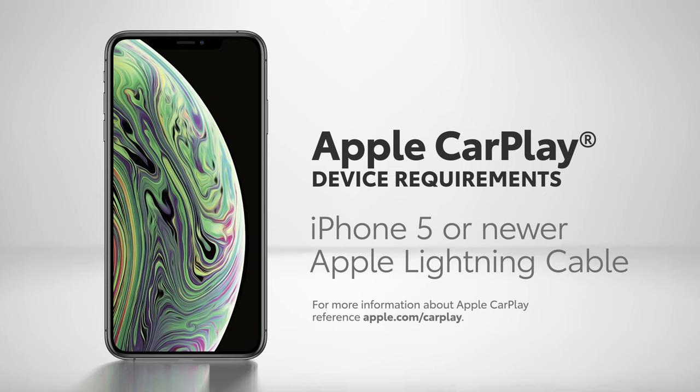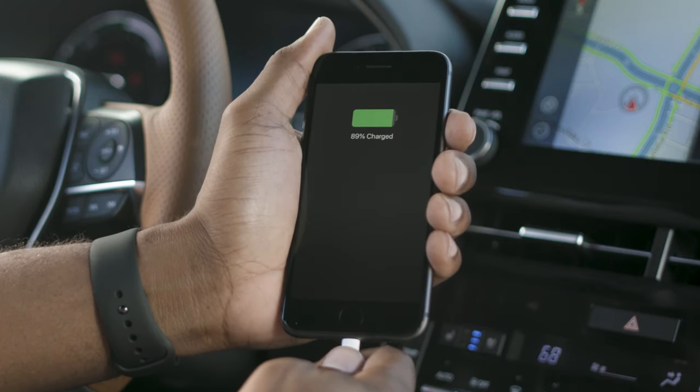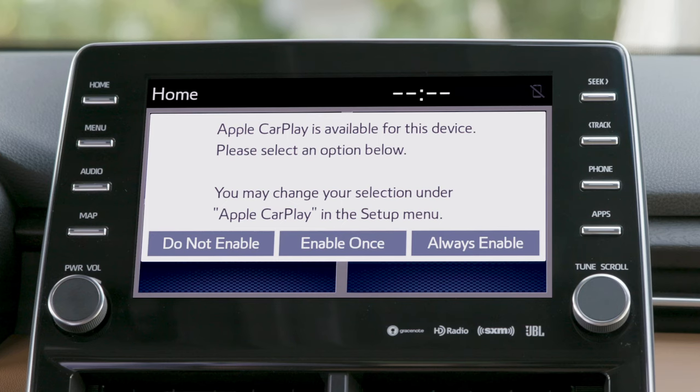To get started, a compatible iPhone is required. See the App Store for compatible phones. Plug your iPhone into the USB media port with a compatible media cable. The multimedia system will now display a prompt.